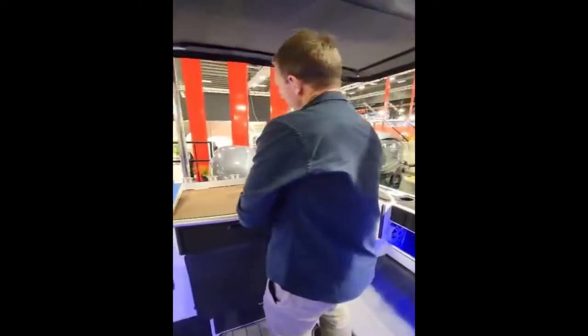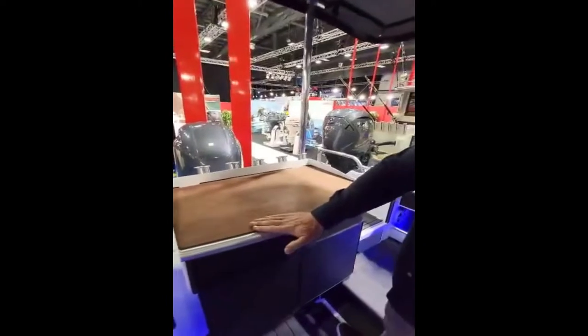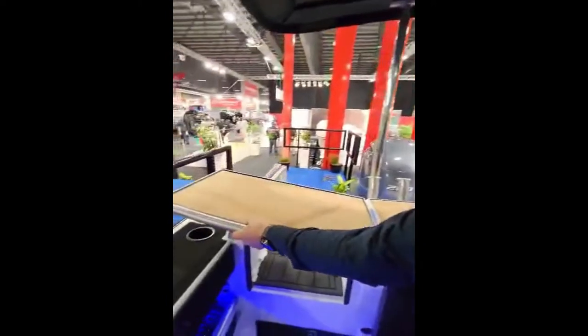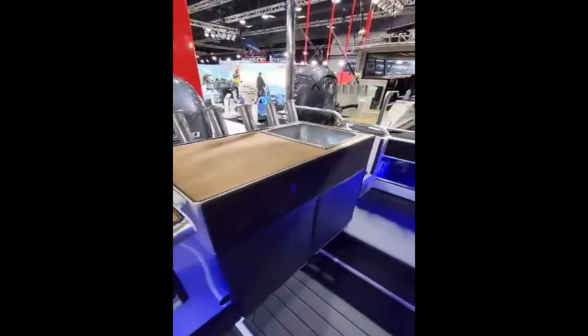There's a really nice finished bake board here. It's a flush finish too so it's really easy — just pull it and it folds up. Beautiful bake board.